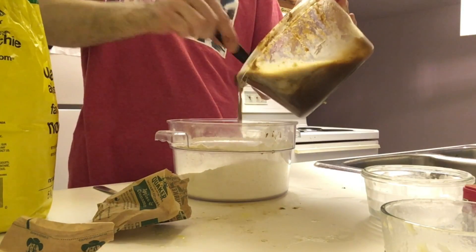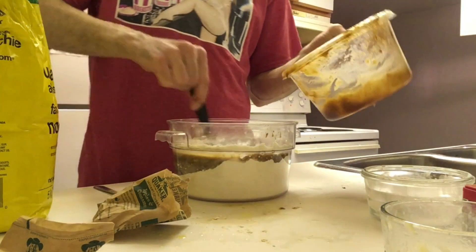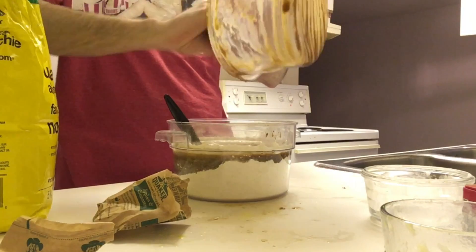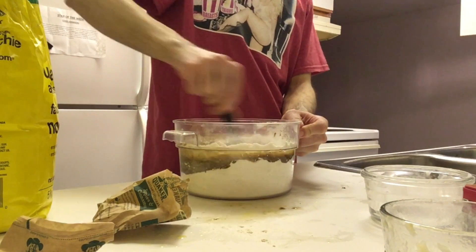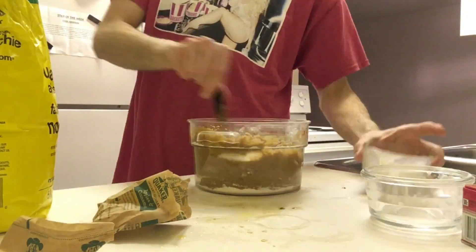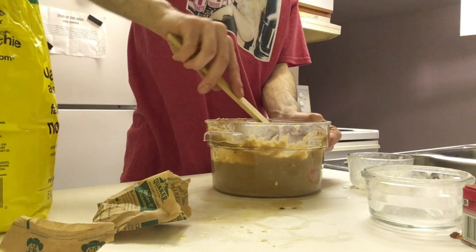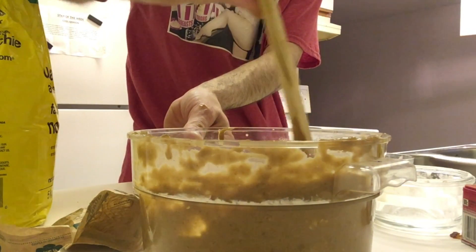Now I'm going to dump my wet mixture into my dry mixture and use my spoon to get all the coconut sugar out of there, then blend this all together. Oh my spatula is breaking — the drama, do you see it? Snapping.